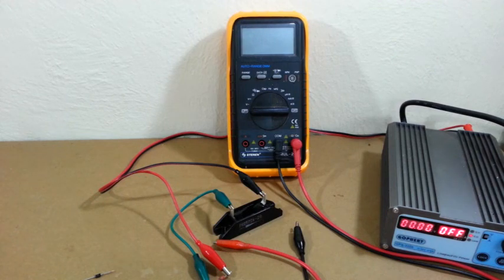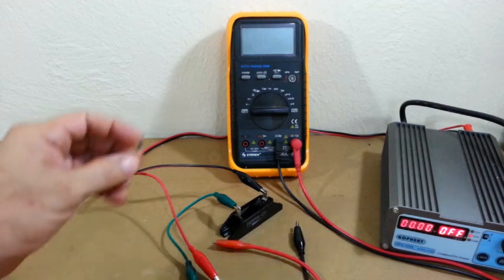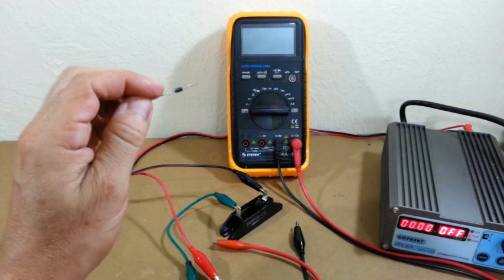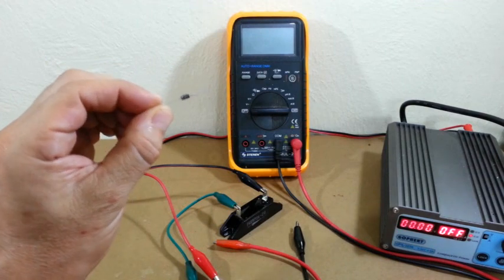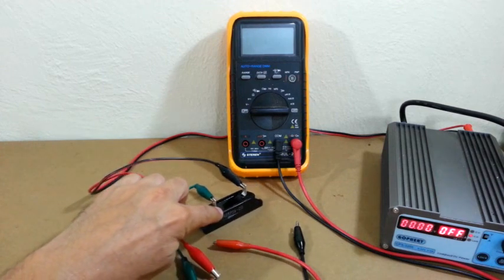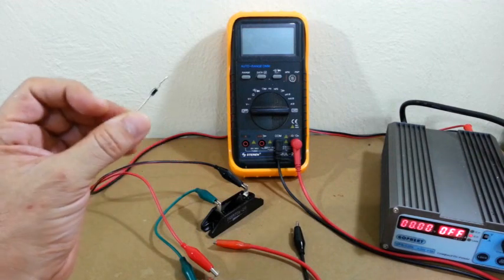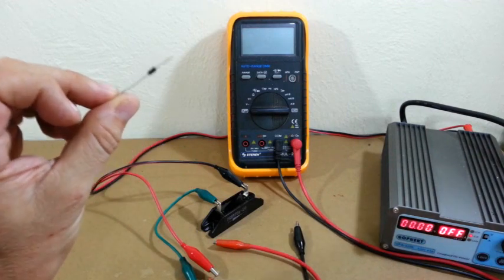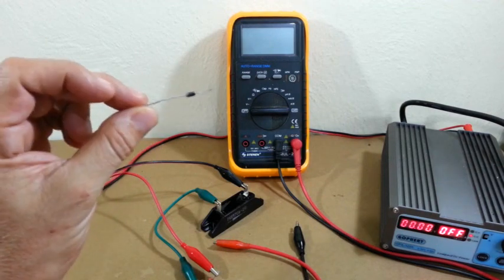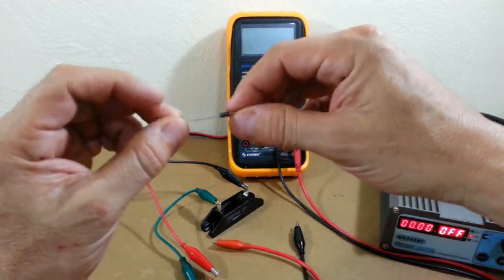Let's first check the forward voltage drop of the diode. Normal diodes, such as this 1000V diode, have a voltage drop of around 0.7V. High voltage diodes are built using several smaller diodes in series. For example, if we put two of these diodes in series, we will have a diode of 2000V, and the voltage drop will also double.